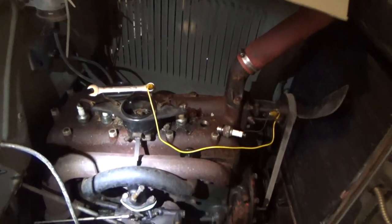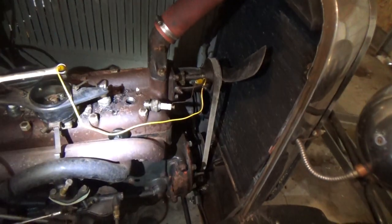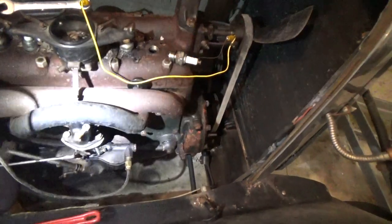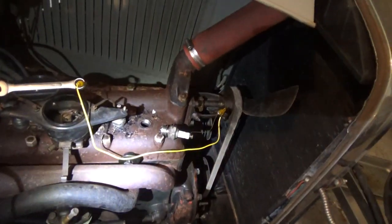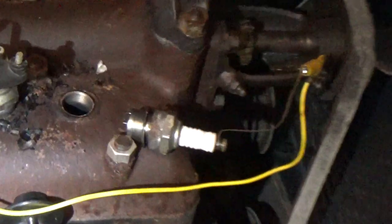This is a 1930 Model A and that plug was fouled. It was all carboned up so I cleaned it out with a wire brush and some WD-40, so it's pretty shiny.